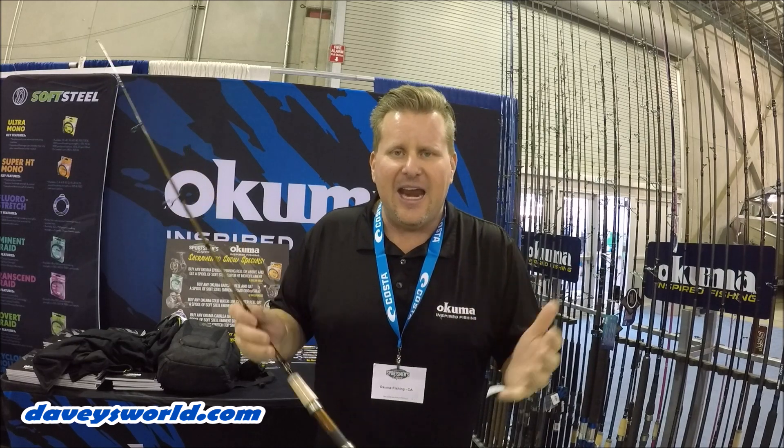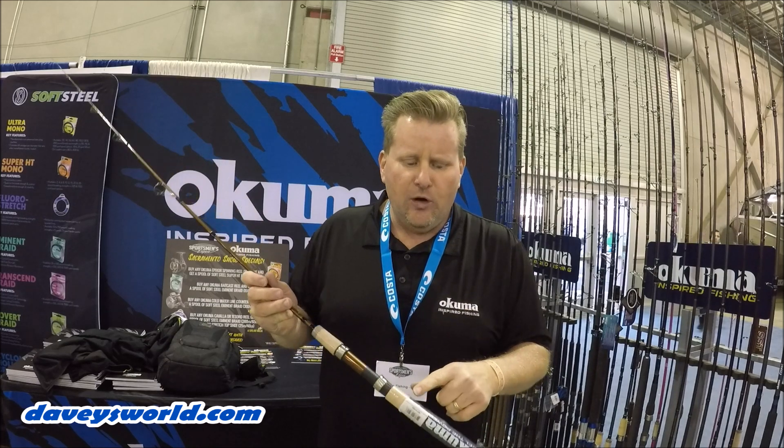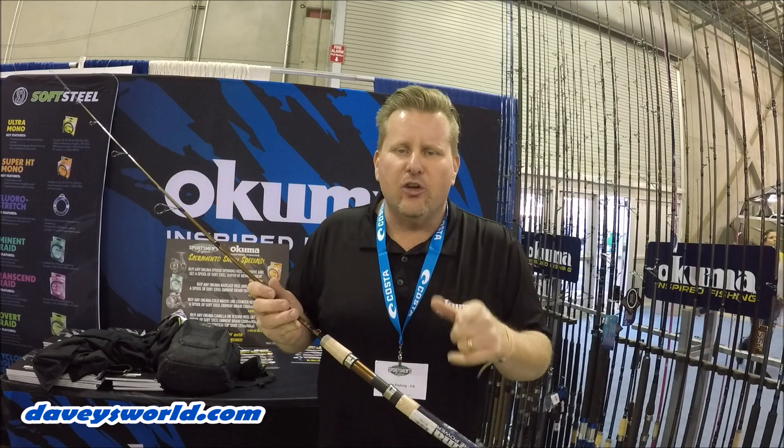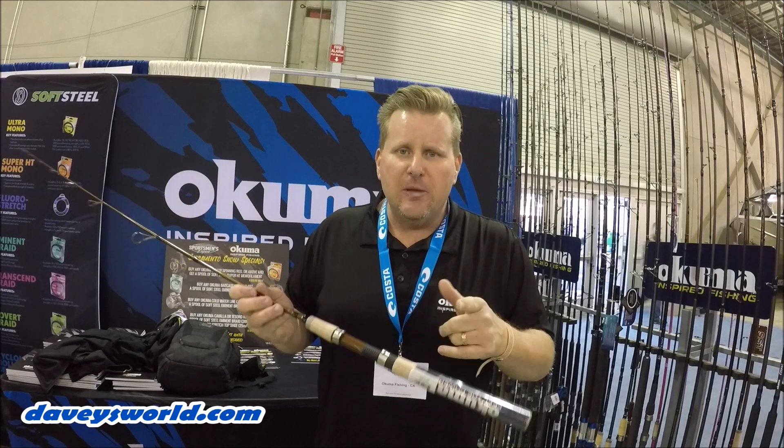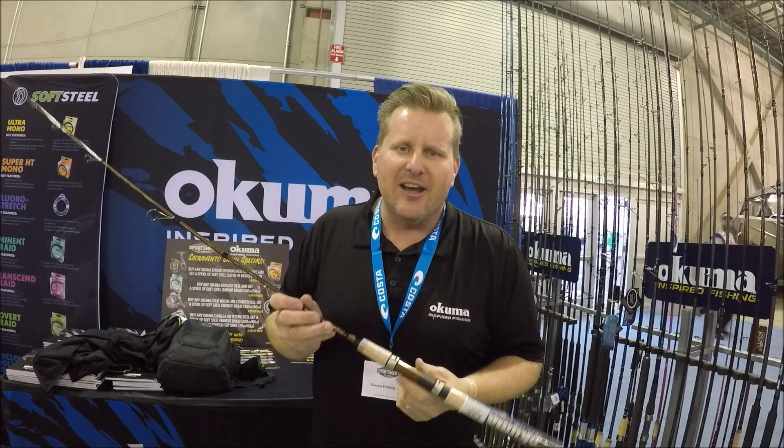Cool little rods — awesome part, they retail at eighty to ninety dollars. They come in that hard tube, they're really cool. You can find out more information on the SST Travel Rods at OkumaFishingUSA.com. Do me a favor, hit that like button and subscribe to Davey's World Fishing up in that right-hand corner. Appreciate y'all checking in. We'll see you out on the water.